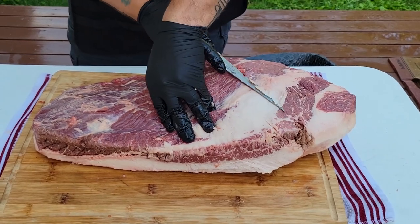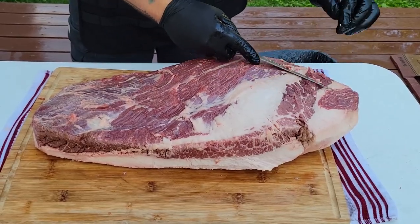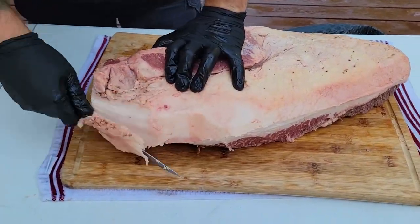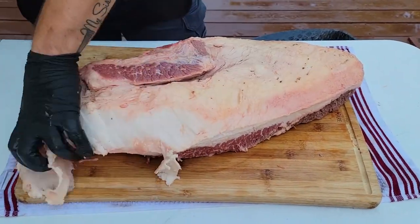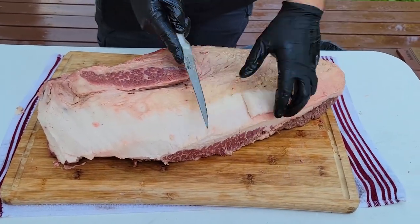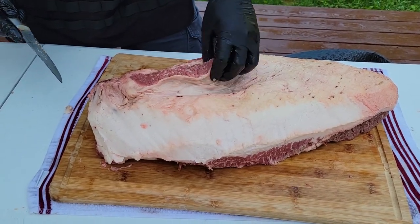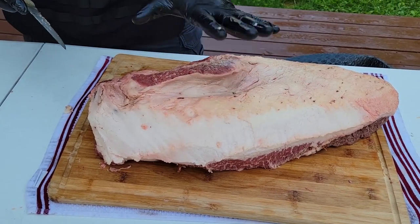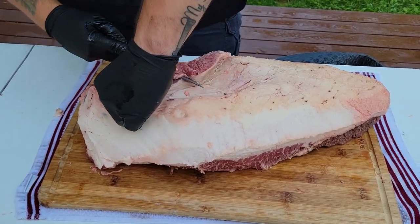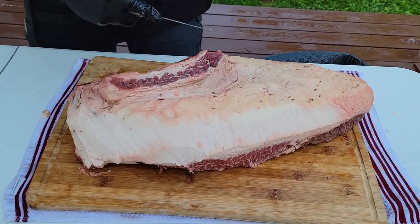Now we're starting to get into that white fluffy fat down there. That's going to render up properly, so we'll keep that. You see this big chunk of meat right here — this big flat? That's also going to burn because this side goes up. We keep our fat cap up in the smoker. This will burn, this will char, and this will ultimately ruin your final product. So it's gone.